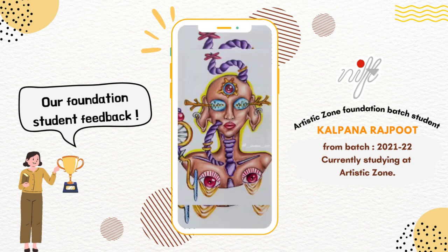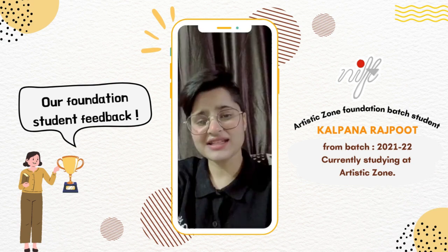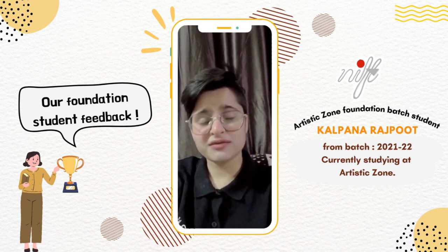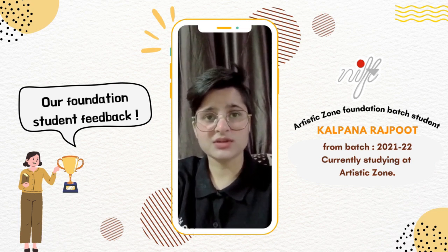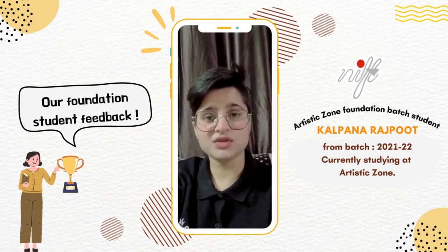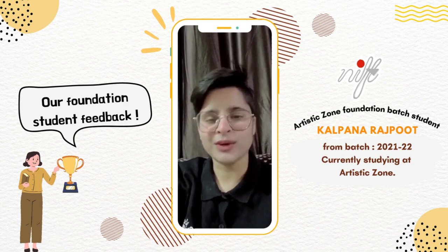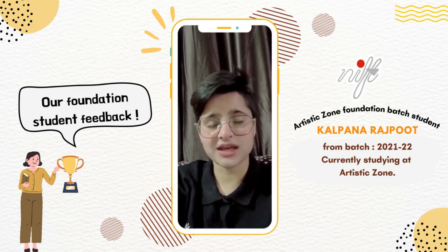It's after joining Artistic Zone. I genuinely want to encourage every design student who is pursuing design colleges to join Artistic Zone because it's such a platform, and I'm saying it right now.